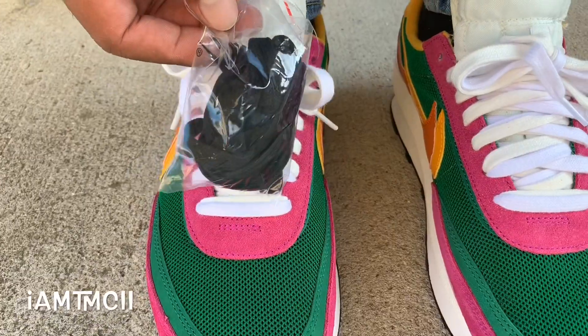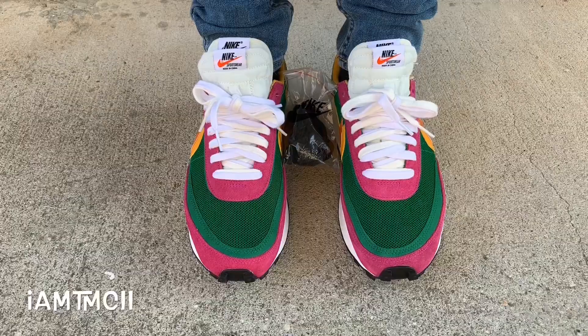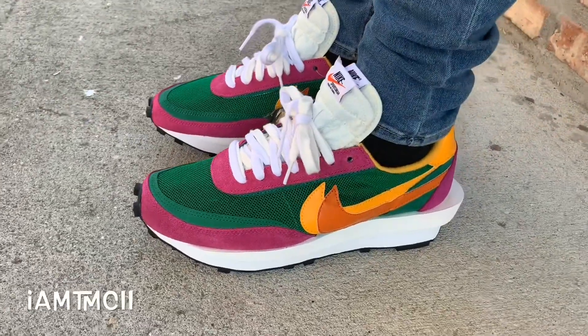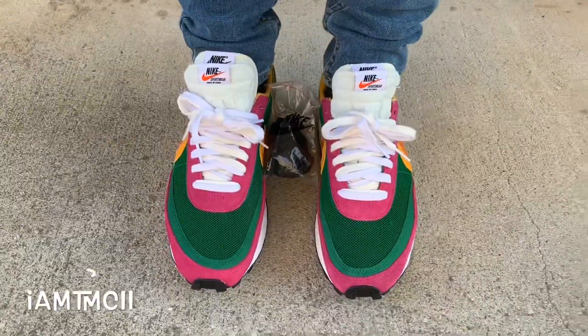Going true to size, I feel like I could wear these all day with no issues at all. As I showed you guys, they came with an extra set of laces and I'll probably just keep the cream and the white because I like the way that looks. The black might not go too well with this purple and green. Here you guys go — just wanted to show you all what they look like. Thank you all for watching, I'll see you guys later. Peace.